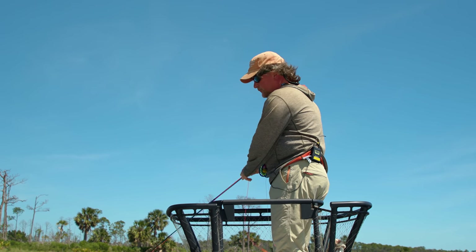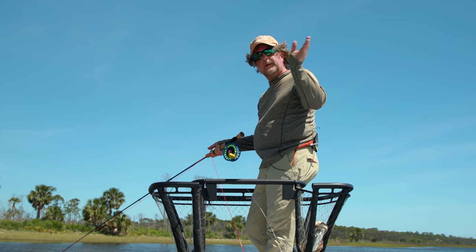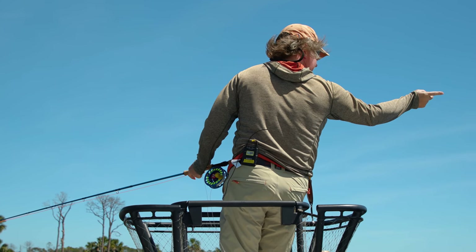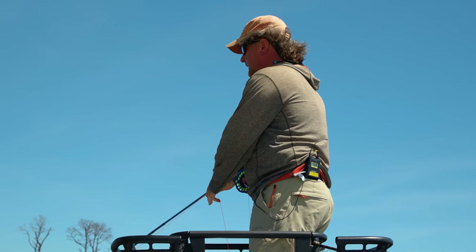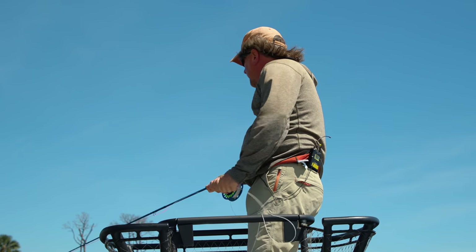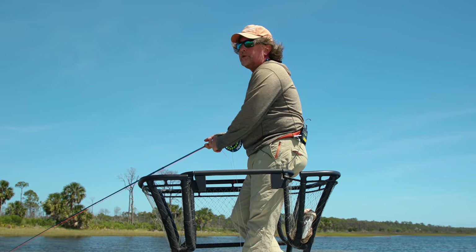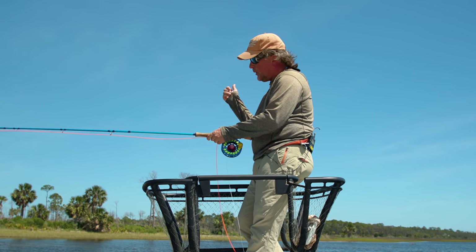When I'm forming that loop, I'm still making a 90-degree stroke. It's just that this part is here and that part is there. If the wind is at my back, I bring it up here — that's my 90-degree stroke. In this case, I form my loop here, bring it low, and shoot it. A lot of people try to punch a cast into the wind — you have to punch it with your thumb.